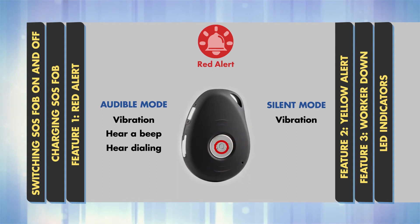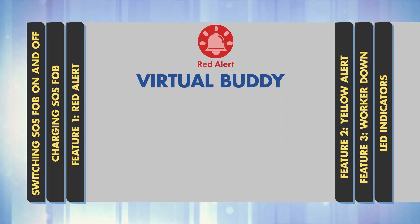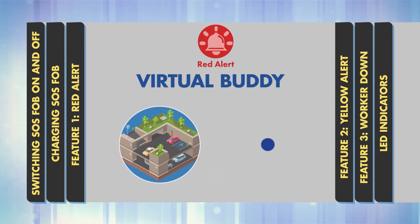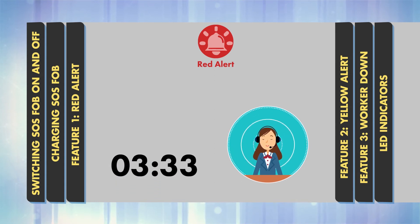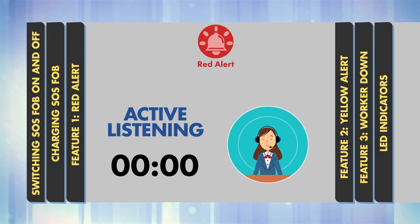To end the call, press the SOS button again. The ARC can also end the call if you are happy for them to stand down. Red Alert can also be used to provide a virtual buddy. For example, if it's late at night and you're walking to your car, press the SOS button and when connected, just say 'Virtual Buddy' and the ARC operative will stay on the call with you until you indicate that you're okay, then press the SOS button again to end the call. The initial seconds of every call are used for active listening in case you can't speak freely. The operatives are trained to make their own determination, assess your situation and escalate the call if they think you are at risk.